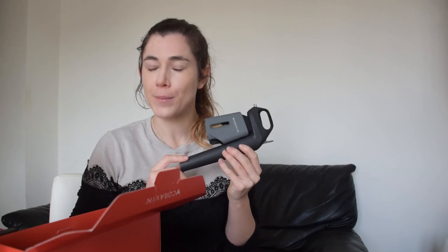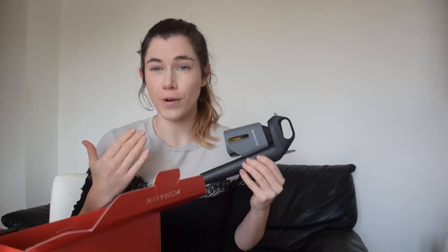So stick around because in our next video, we are actually going to walk through how the Coravin works and see how it acts with our wine.